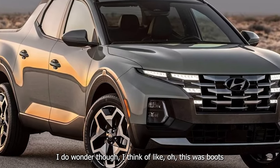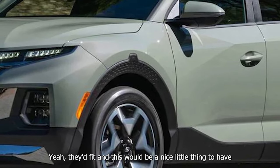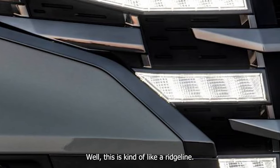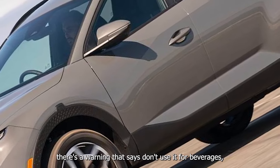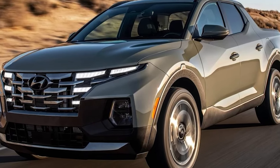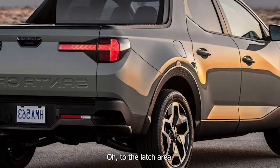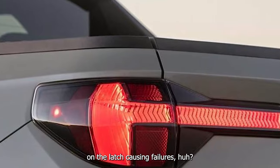I know the intended shoppers are different between this and the Maverick, and you could probably remove this — though maybe not easily. I can definitely see myself using those adjustable things. If this was boots, they'd fit and this would be a nice little thing to have — just a little under storage. This is kind of like a Ridgeline. There's a warning that says don't use it for beverages, but it's got a drink. This could short out the electronics pretty sure — to the latch area.